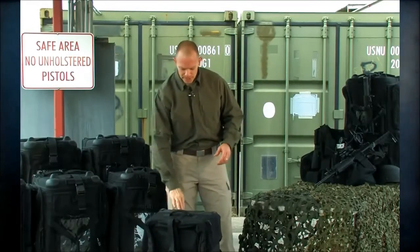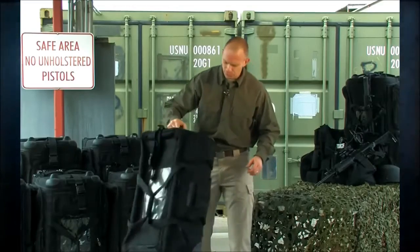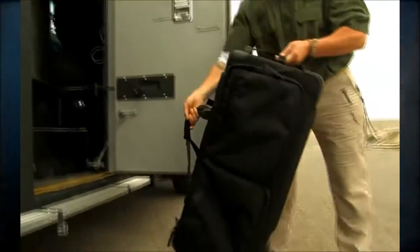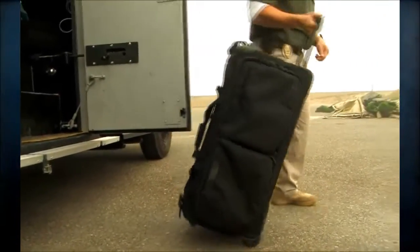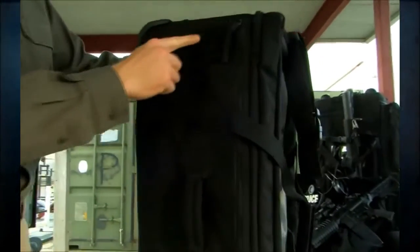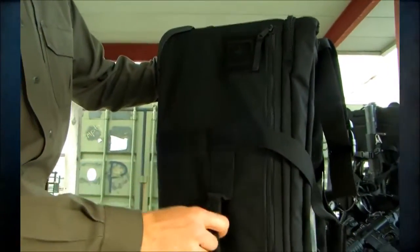We've also increased the number of rivets attaching the wheel housing to the backs of these bags. We've added a grab handle on all four sides, making it easy to grab the bag from any direction out of the back of your rig and pull it out. We've also added an embossed 5.11 logo flag patch so you can put your identification on here.